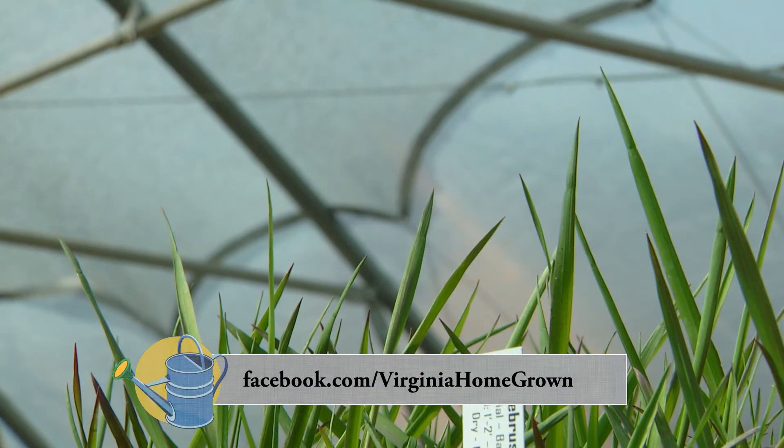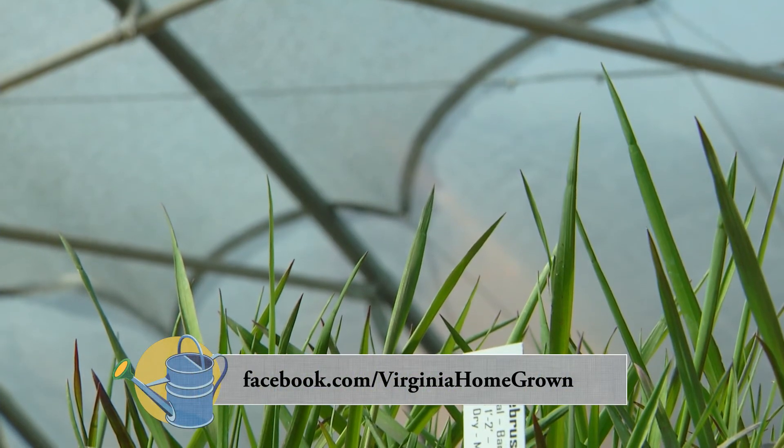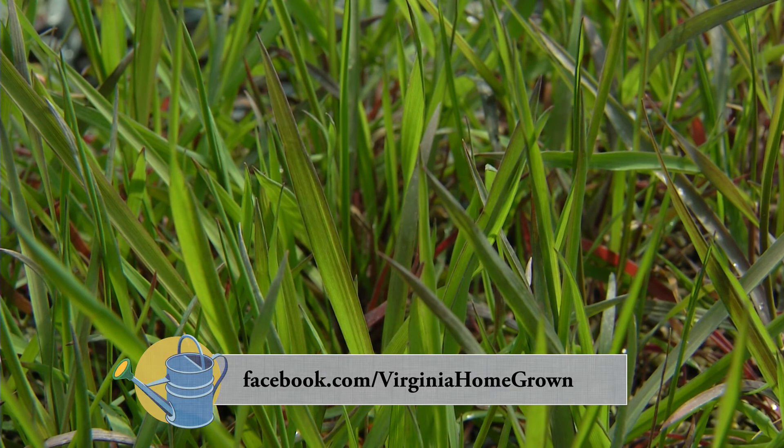Illimus hystrix is hardy, beautiful, a great companion to your neighboring critters in the landscape, and all of those are reasons why I chose this for plant of the month. Thank you very much.